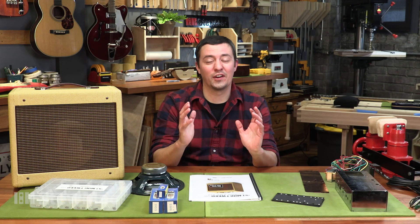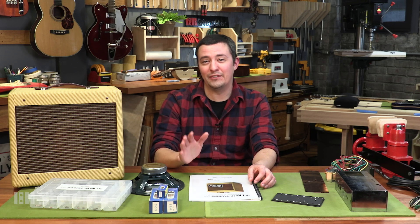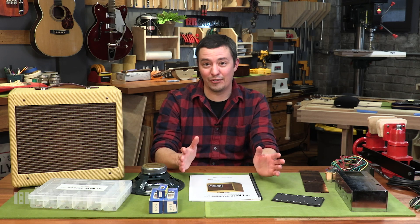You're going to know the circuit inside and out, and it's really going to feel like it's a part of you. So join me — we're going to start next week building this awesome 57 Mini Tweed 5-watt amp kit live on YouTube. Once again, that's Mondays at 3 p.m. Eastern Standard Time, starting November 16th. I hope to see you there.